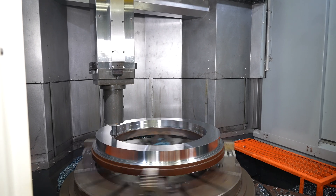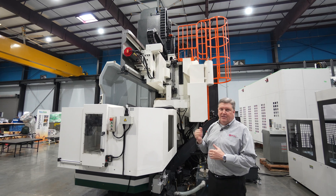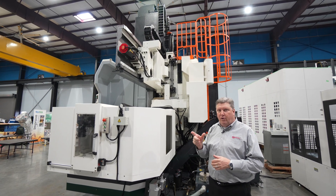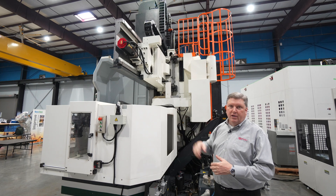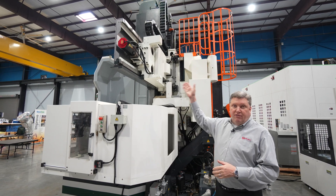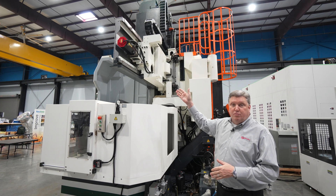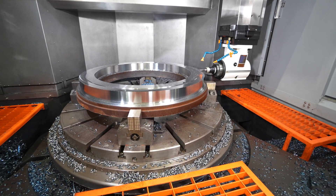Another feature of the Momentum MVLs is that all axis drives — X and Z — are connected to the ball screw with a four-to-one reduction gear drive, providing more power and thrust in each axis. So you have a seven kilowatt, 9.4 horsepower motor that drives the ball screw through a four-to-one reduction gearbox.